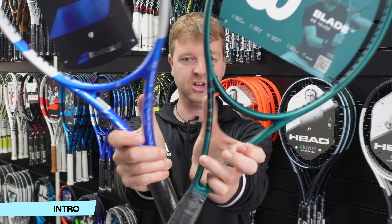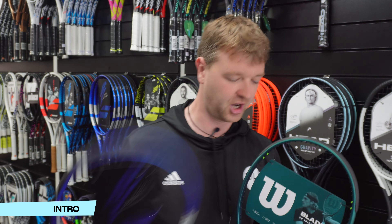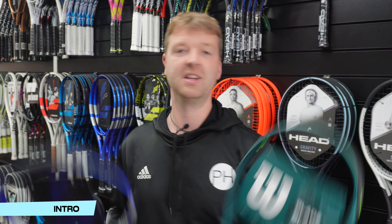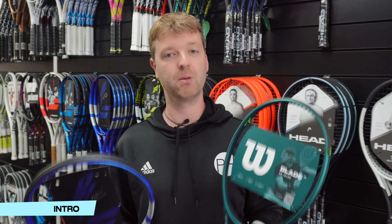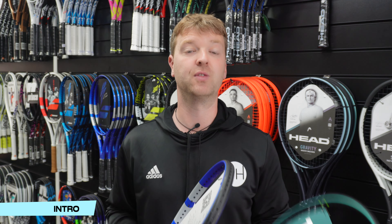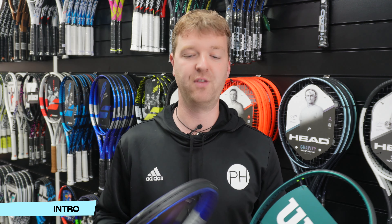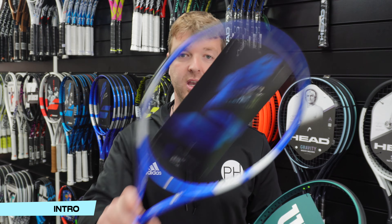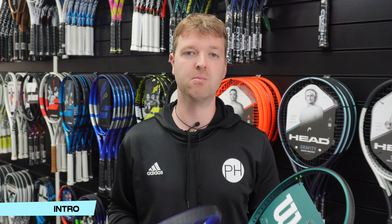As you can see, if we look at the throat down here — PureDrive, big and round and chunky. Blade, thin and angular. This means it cuts through the air a little bit quicker, allowing you to maneuver the racket a bit more. So for those of you with wristy swings, control rackets usually make a bit more sense. If you have a simple, maybe a slightly shorter, punchier swing, that's when power rackets become more effective.